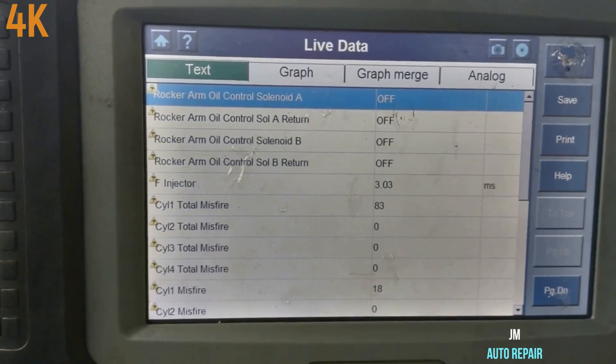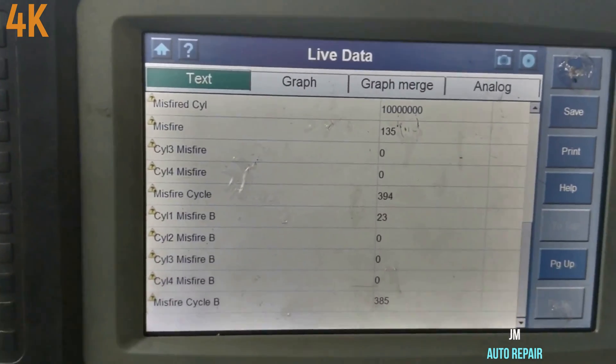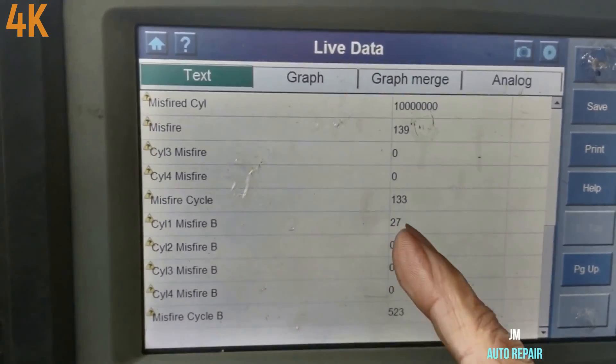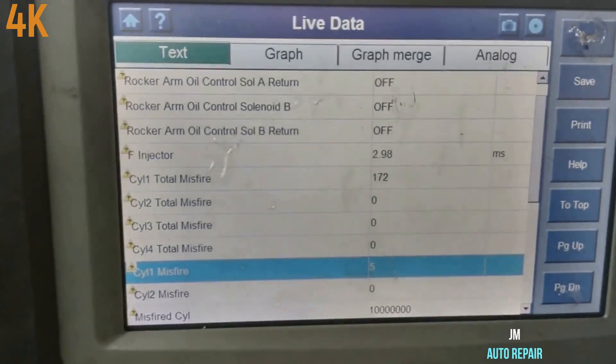Cylinder number four is not doing anything, but it kind of has a very small misfire before. For whatever I see here in the live data, the misfire has not moved at all. It keeps doing it in cylinder number one, so it means the ignition coil, plug, and spark plug should be okay.